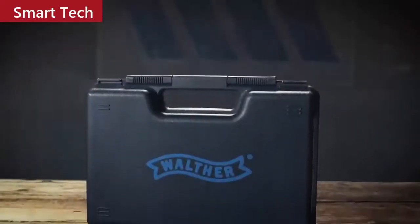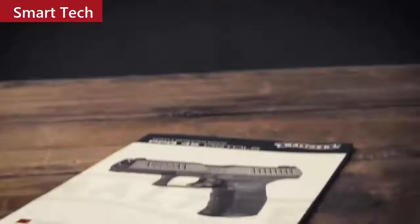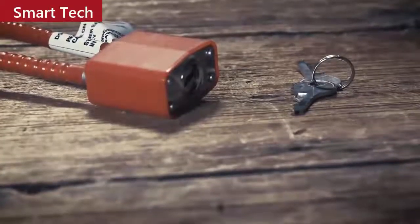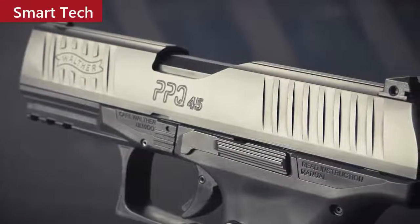The grip angle to the slide is excellent, and yes, it's got the PPQ trigger so it's going to be extremely easy and fun to shoot. The PPQ 45 comes in a foam-lined hard case with two 12-round magazines, a chamber flag, a detailed instruction manual, and a DOJ-approved lock. The slide and barrel are Tenifer-coated to resist corrosion, and the slide has front and rear serrations making it easy to manipulate.